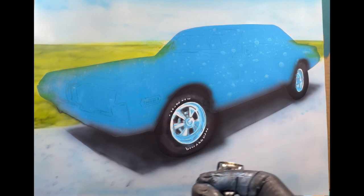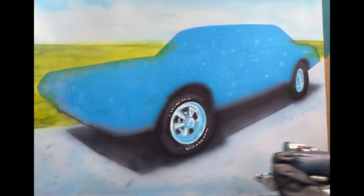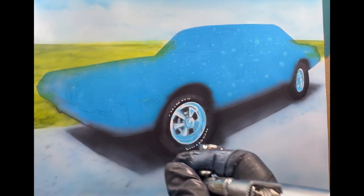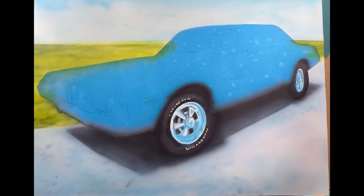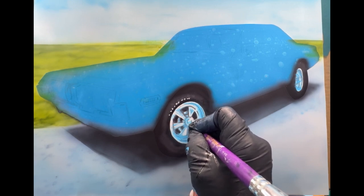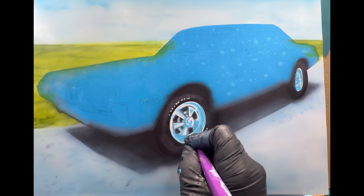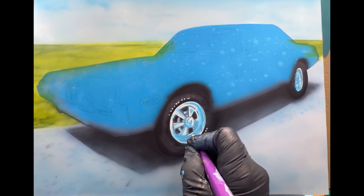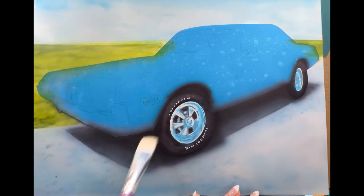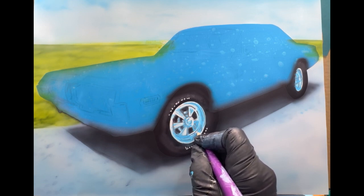I lightened the cobalt blue a little bit in the rims because chrome has a lot of different shadowing in it — there's blues, there's blacks, there's grays, there's white. It's not just one solid color depending on what it's reflecting off of. Here you see me going in with my dowel and erasing out some areas. I use old paint brushes and sharpen the ends in a pencil sharpener — you can actually get a smaller paint brush and sharpen the end for a thinner line, which I need to do.